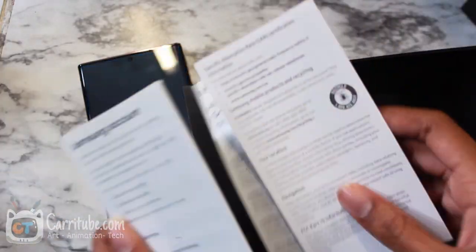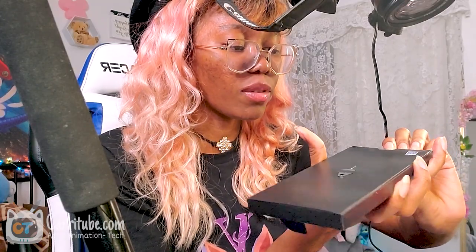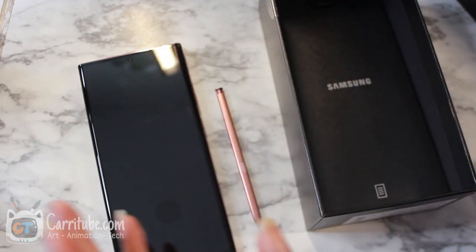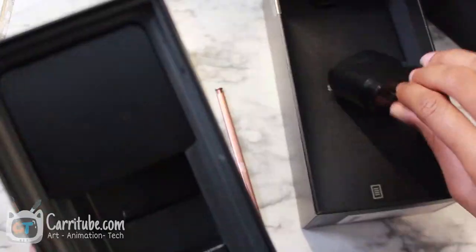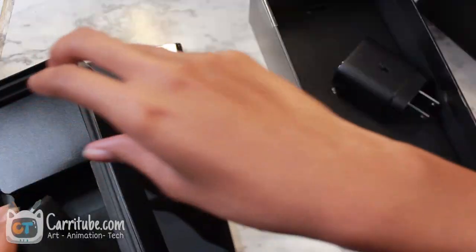Okay, these are some quick start guides. So we got a lot of the nitty gritty. I'm kind of disappointed that there's no headphones this year, especially when they took out the headphone jack — that's just very extremely bold. Let me just double check. These are the spare nibs.